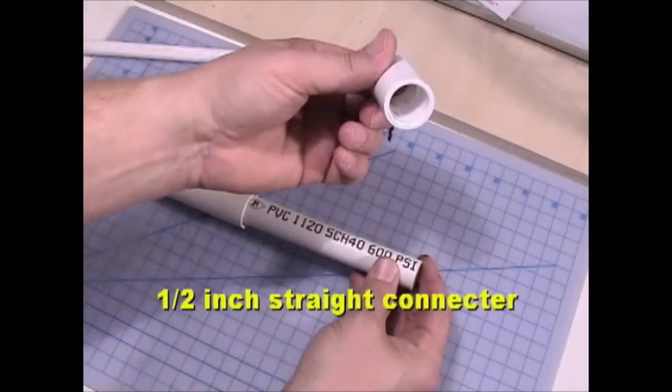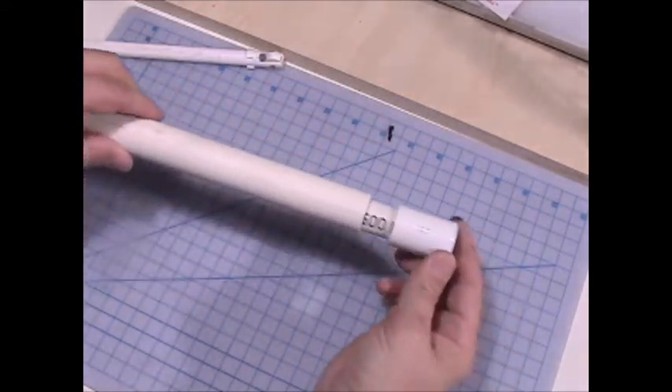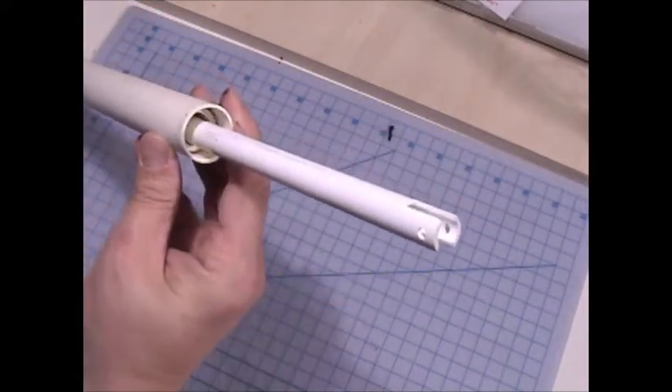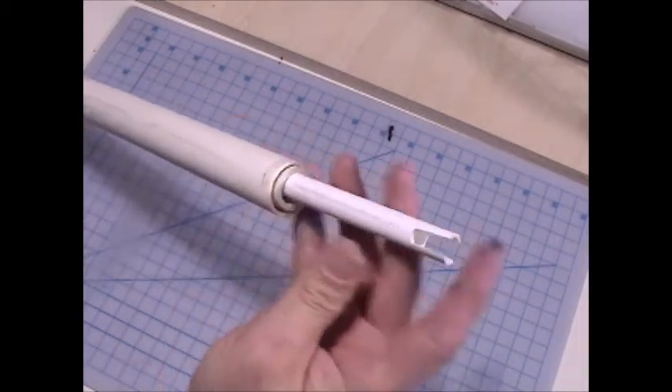And then inside that, finally — here's a straight connector, ½ inch. These are one of the stops that will ride on the PVC. And inside that goes a ½ inch diameter plastruck tubing, plastic tubing. That's what I use.